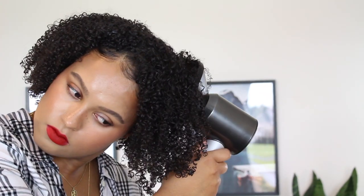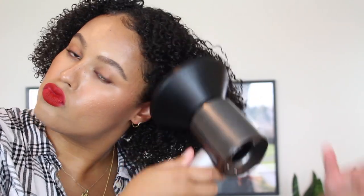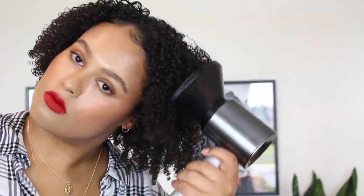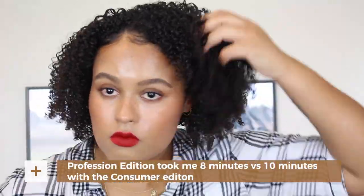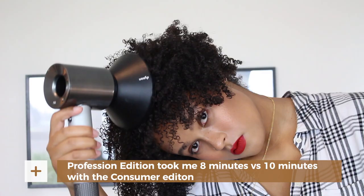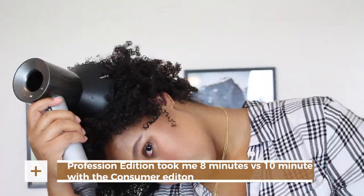Even if I put it up to the highest airflow, you're not going to get that super loud, droning, annoying noise. Even when I am drying my client's hair and have it turned all the way up, I can still have a conversation with them, which I really appreciate. As far as performance and time, it took me a few minutes less to dry my hair with this one than it did with the consumer version.